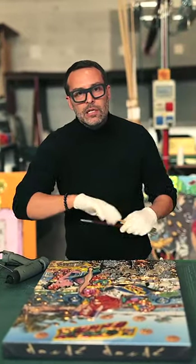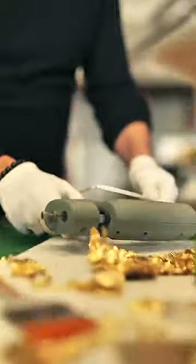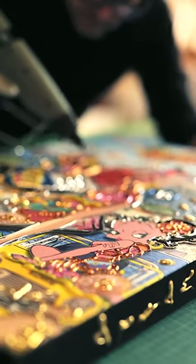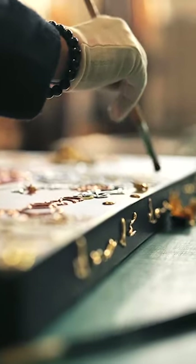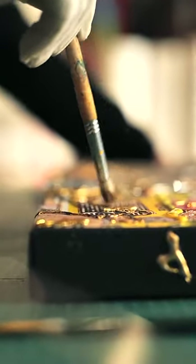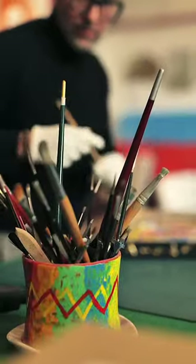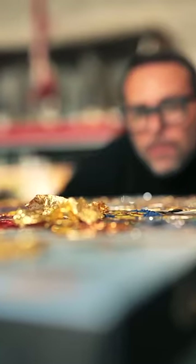This is Donde — handmade, made in Italy.